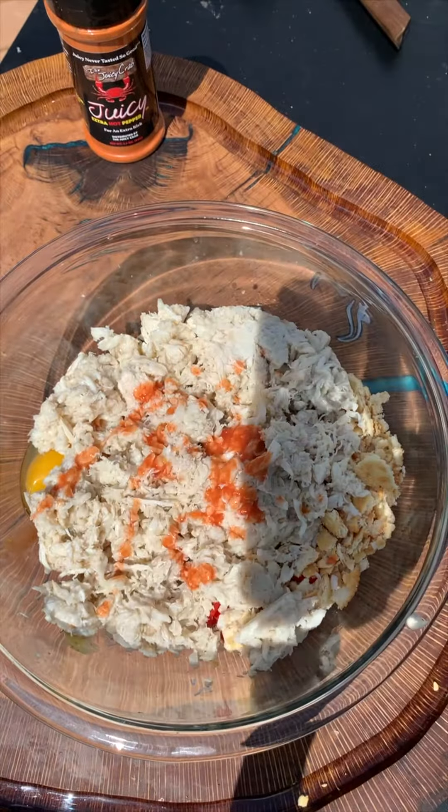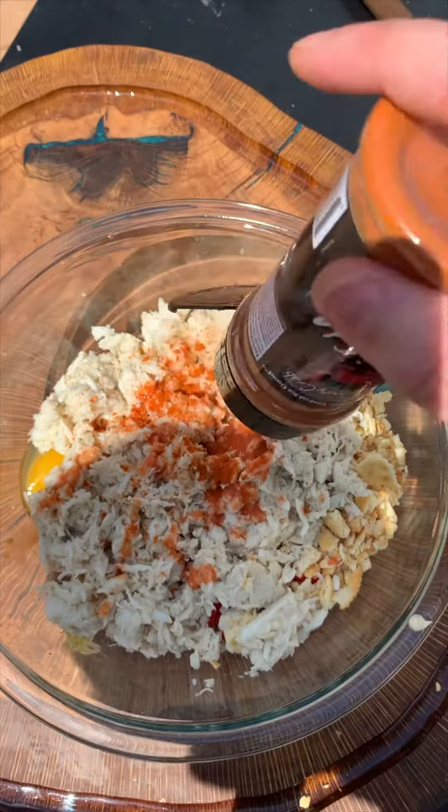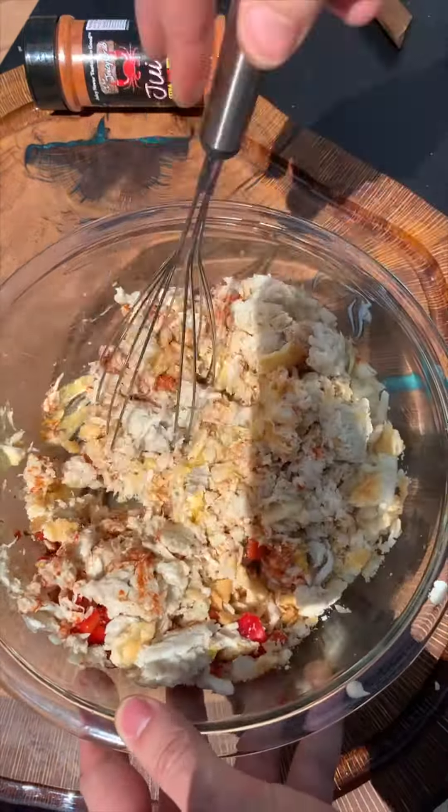Then I added a few dashes of hot sauce because you know I like it spicy. Then dump on that juicy hot pepper seasoning. This stuff makes it super easy to cook outdoors and adds some awesome flavor.